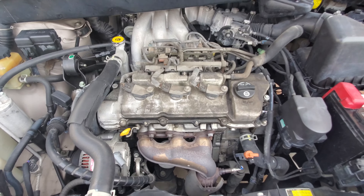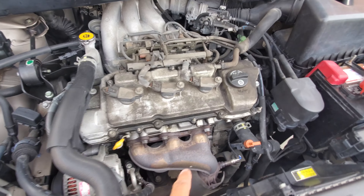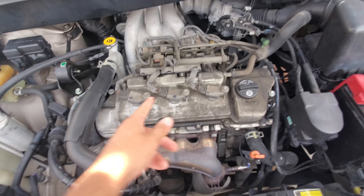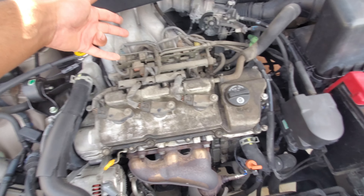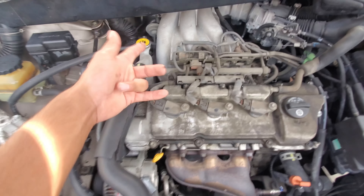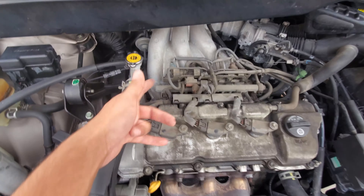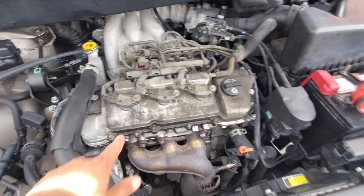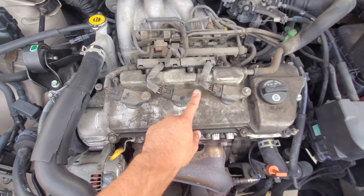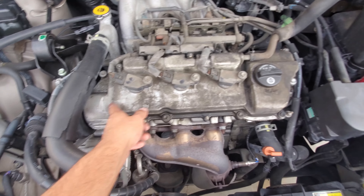Just like that the cover is off. Now from here we're going to want to take off these coil packs. I'm going to be doing the spark plugs as well, because we were already going to do the rear and you don't want to take all that off to do the spark plugs again — it'll just be easier doing everything at once. So we're going to remove these 10 millimeter bolts and clips.